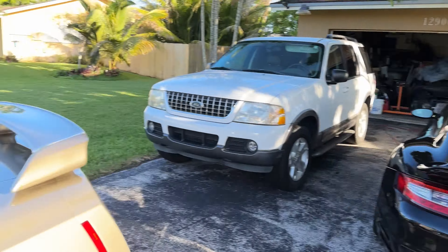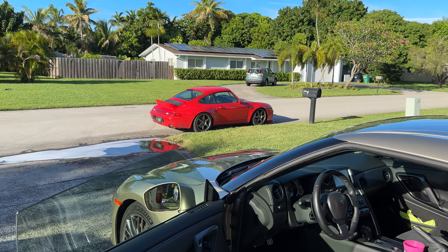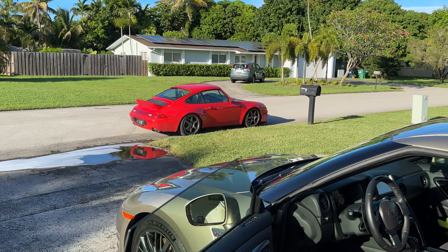I think this one is 545 horsepower stock, and the car is bone stock.